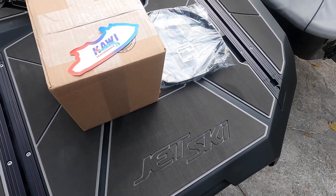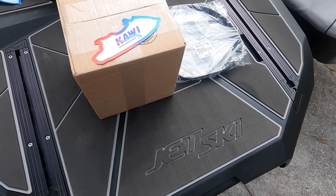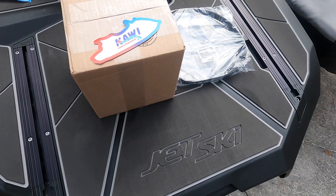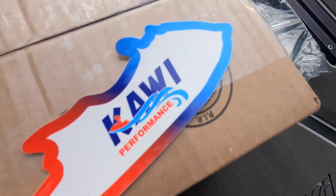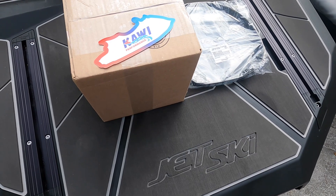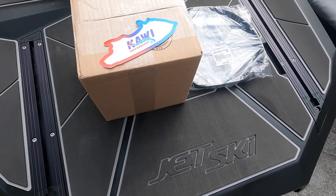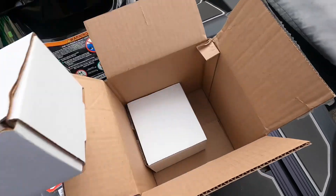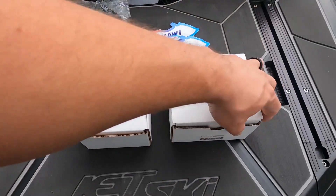Hey guys, JD here with the 2022 Kawasaki Ultra 310 series jet ski. Today I've got an awesome product from our friends at Kawi Performance. This product from Kawi Performance really is a game changer, I think, for guys like me who ride in salt. Let's take a look.